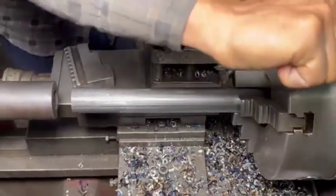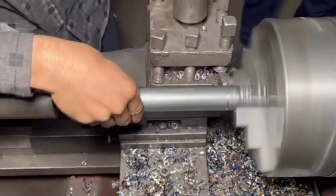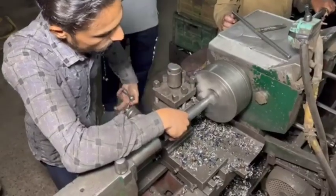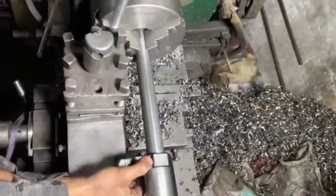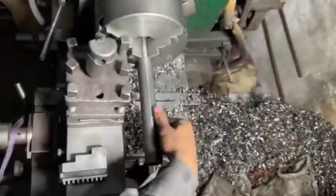The manufacturing process of rear shock absorbers for loader rickshaws is quite intricate and requires attention to detail at every step to ensure quality and performance. Here's a more structured breakdown of the process.